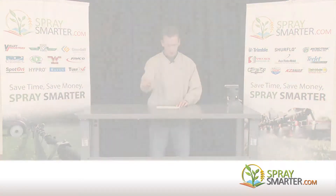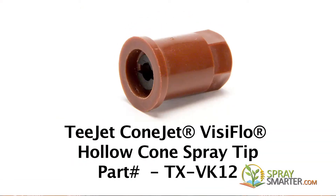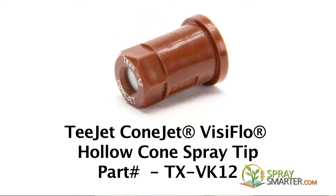Today we're going to be talking about a T-Jet ConeJet VizioFlow Hollow Cone Spray Nozzle. The part number for this is TX-VK12.